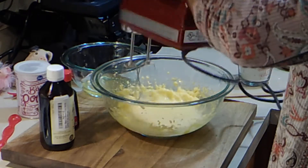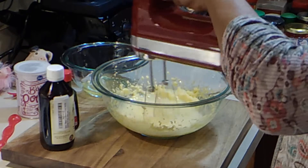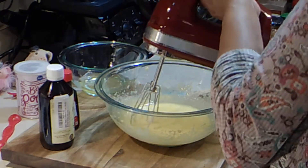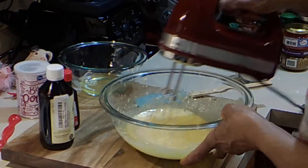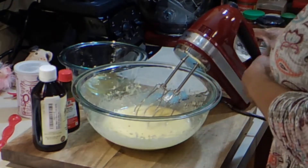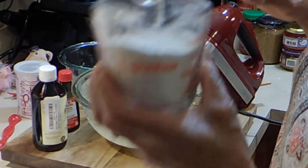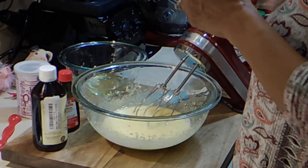Mix that until it comes together. Now here I have three-fourths of a cup of all-purpose flour, and to that I'm going to add a pinch of salt — just a pinch.